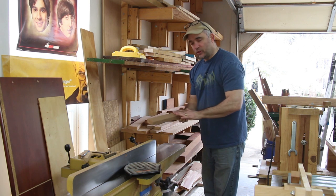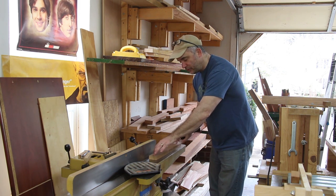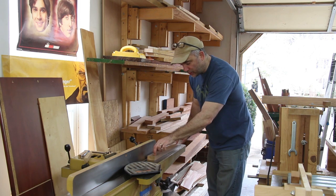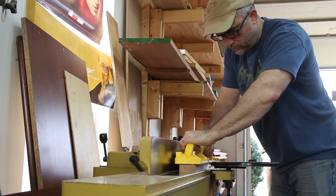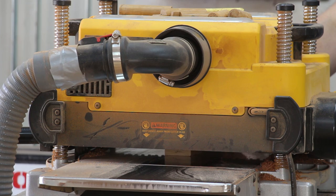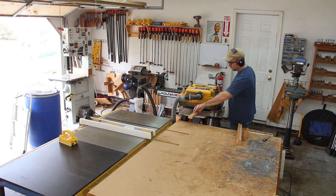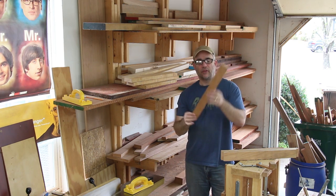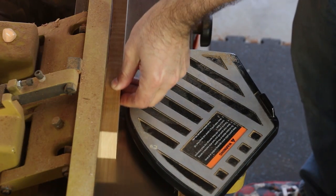If you have a board that has a little bit of a warp to it like this one, when you place it on the jointer, you want it so that it doesn't rock. Put the face down that causes the least amount of rock, and that's this one here. Now that I have all the pieces planed to thickness, I'm going to square one edge on the jointer, and then I'm going to rip them to their final width.